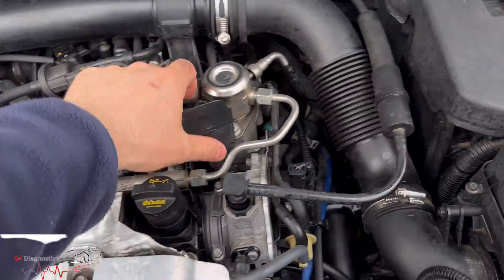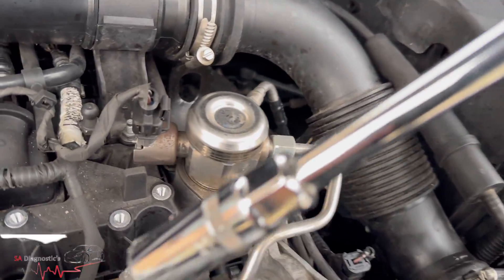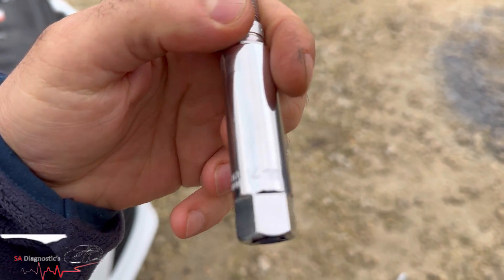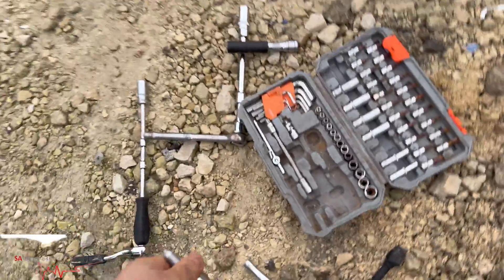Cylinder two misfire — that's what was happening. I'll sort them out. I'm hoping this new part will fit; if it doesn't then we're in trouble. So I went in and bought this from the shops.